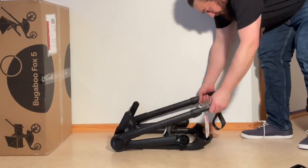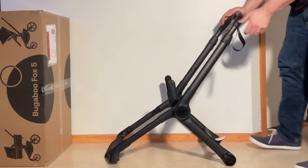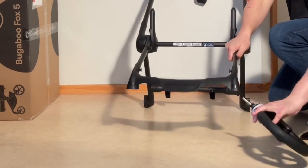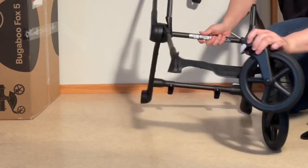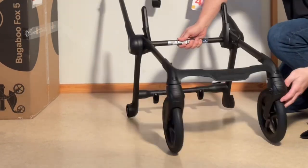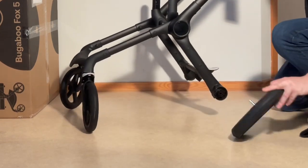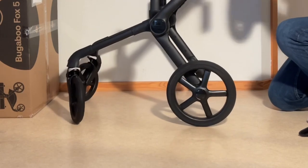I'm going to start by flipping out the chassis and just popping it up — it'll all lock into place. Then we're going to put the wheels on, so front wheels slot right up in the front there. Pop off these swivel locks. Rear wheels — the axle is just going to go up inside and snaps right into place.